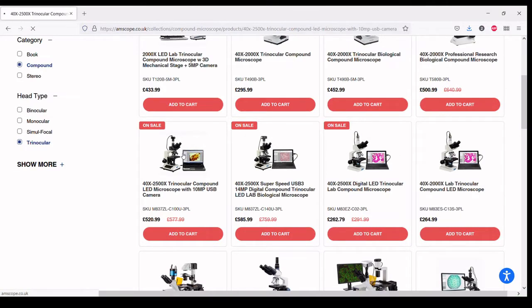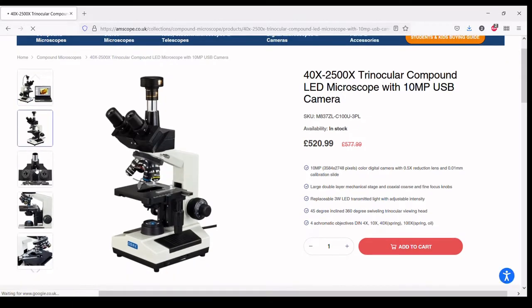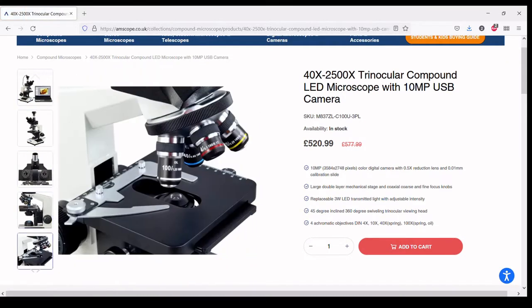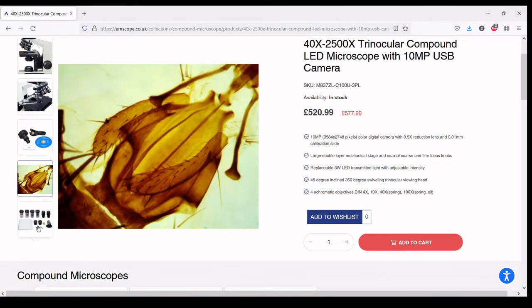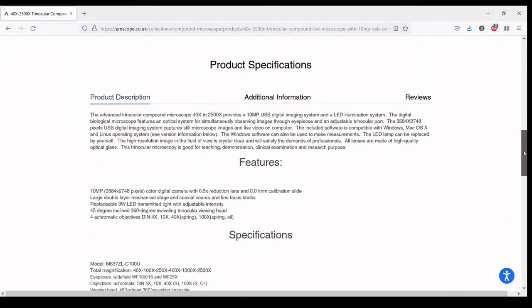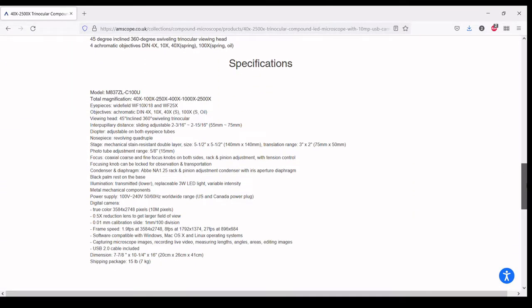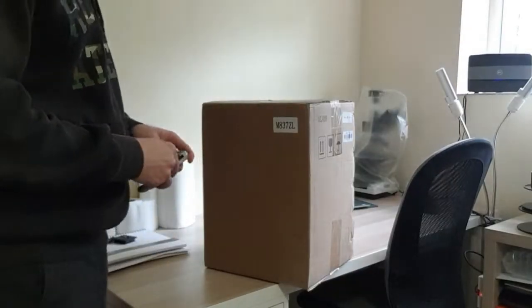Here in the UK they are available for around £520 plus VAT including the 10 megapixel USB camera. What I personally like about them is that they seem to be heavily inspired by an old Olympus CH4. The original is long out of production but the manufacturer did a good job of reproducing it. Let's get started.